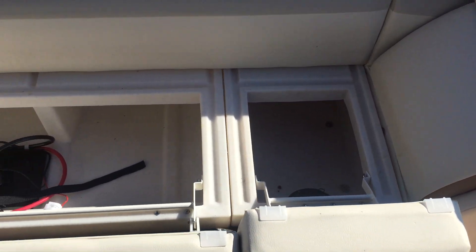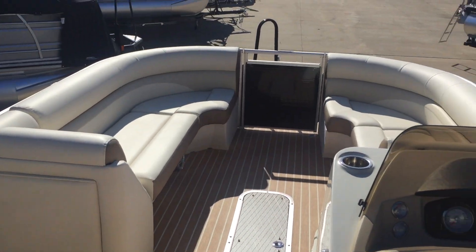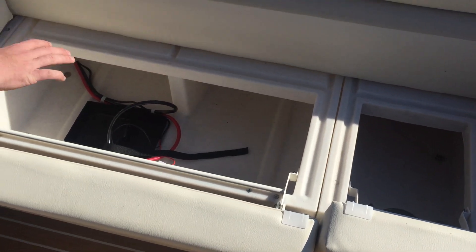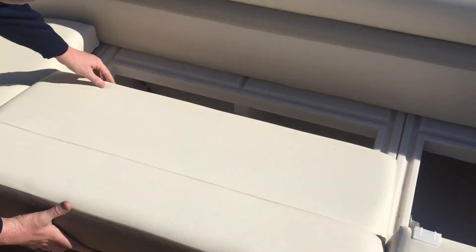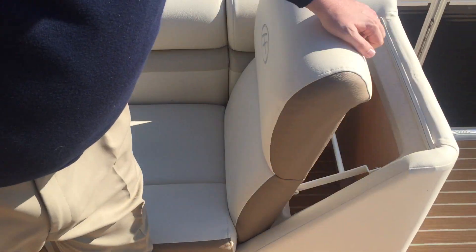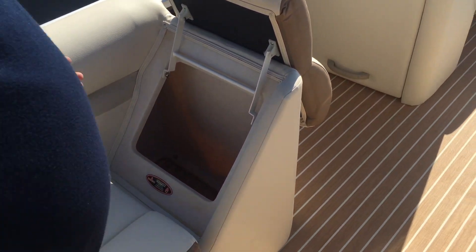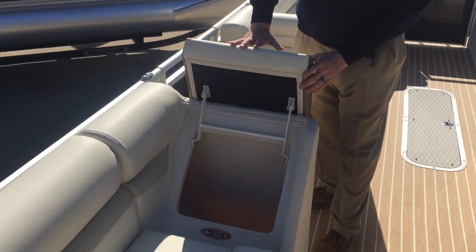All of the seats all the way around the boat have these big double-hung hinges on them. It's nice because it allows the hinge to open all the way so that you can get down into your storage without having to use one hand to keep the seat up. There is also storage built into all of your backrests, and they do open up all the way to give you nice access to get down in there.